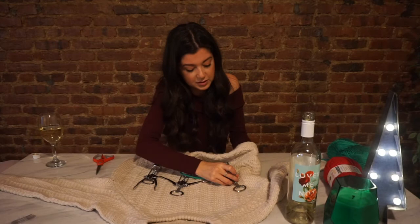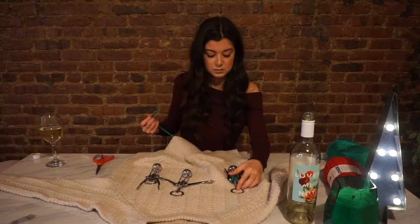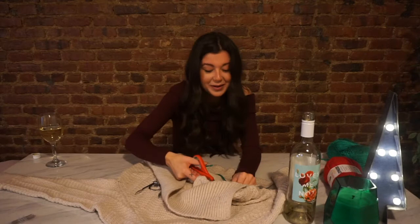So obviously we're just gonna secure this — it's pretty self-explanatory. Just tack that down. Deck the halls! What's really good about this sweater too is that someone can just take one of these wine openers off if they forgot theirs, and you're all of a sudden the hero of the party.